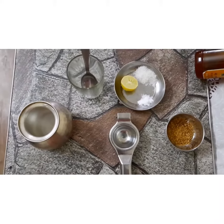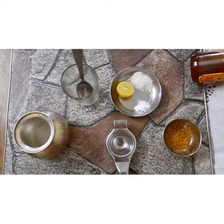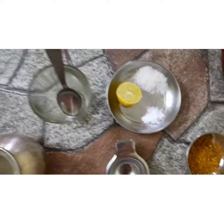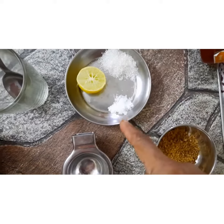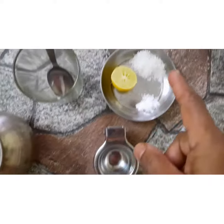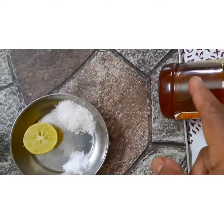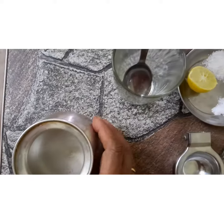Good morning children! Today I'm going to teach you how to prepare a lemon drink. We will need water, a glass, a spoon, half a lemon, sugar, salt, and a lemon squeezer. And if you don't want to use sugar, there are other alternatives - you can use jaggery, which is good, or honey. So let us start!